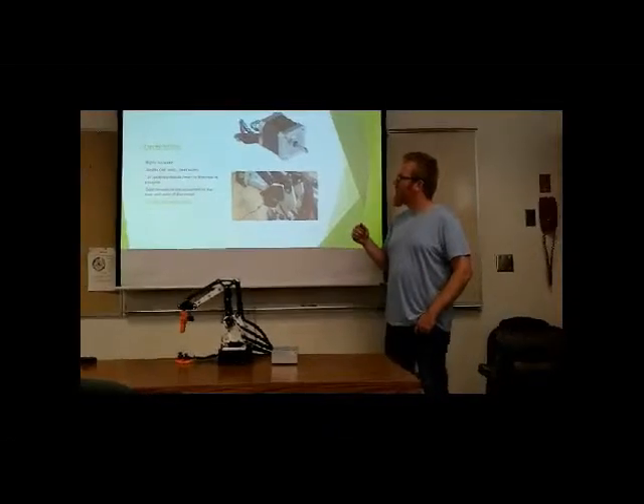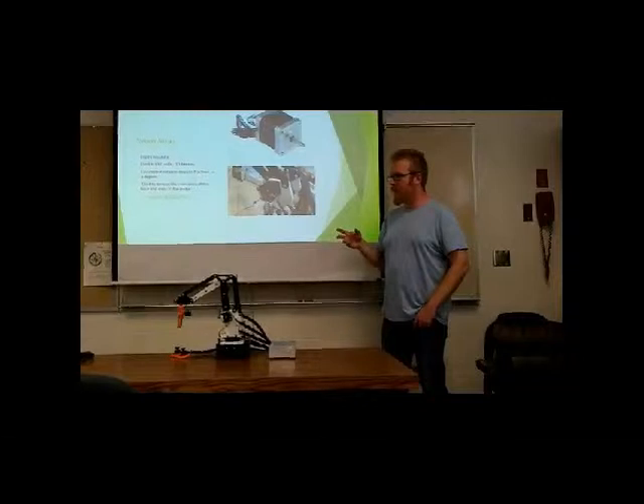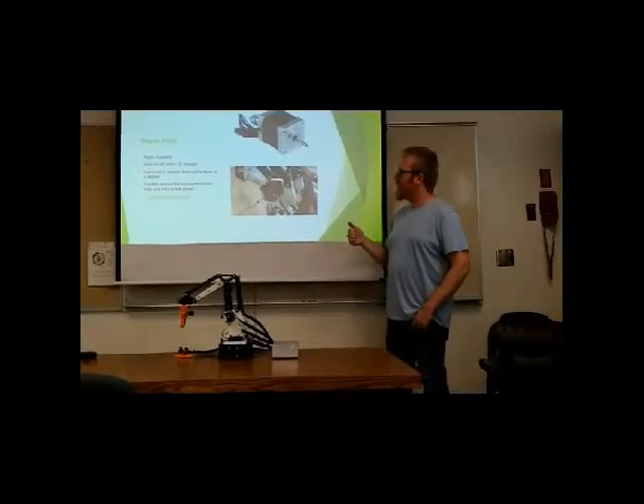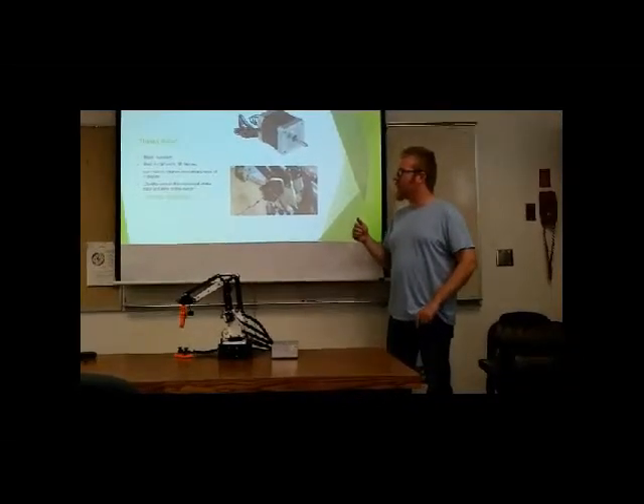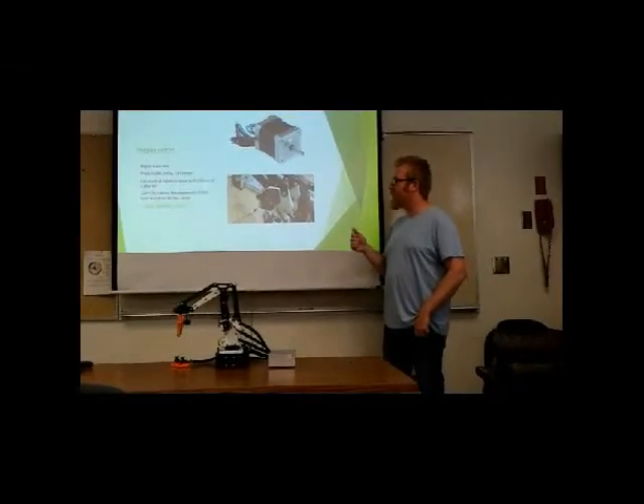The stepper motors are what's used for primary control of the arm. They're very accurate, up to 1.8 degrees of rotation, and they're normally used in CNC machines and 3D printers.